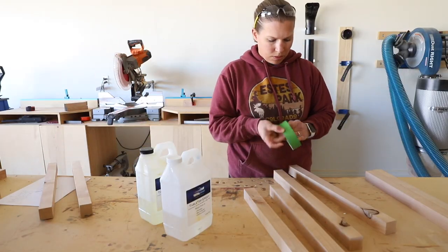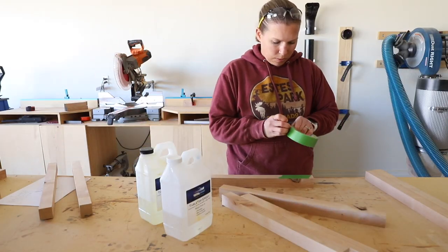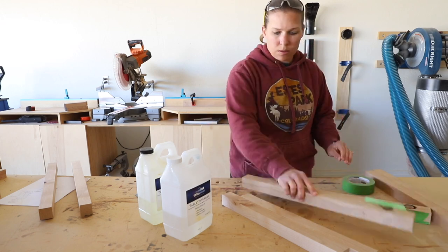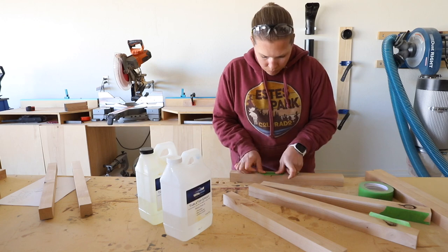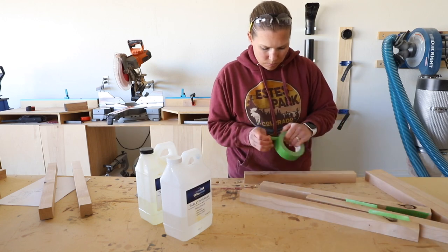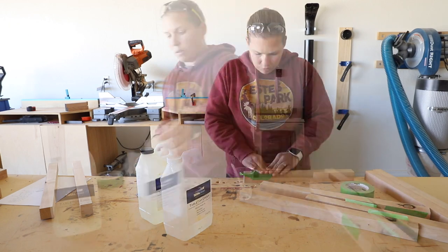As the name suggests, there are going to be some knots in this wood. I like to fill them with epoxy, which gives them a cleaner look and also adds a bit of extra strength. I used masking tape to tape off the edges of the knots where I'd be filling with epoxy to prevent any of it from spilling over.